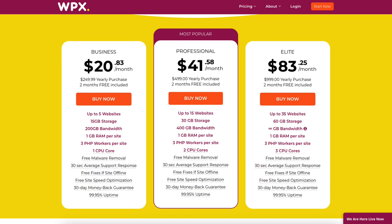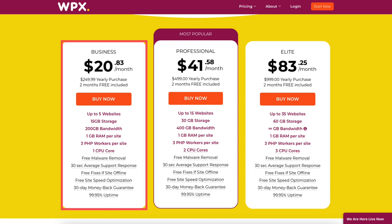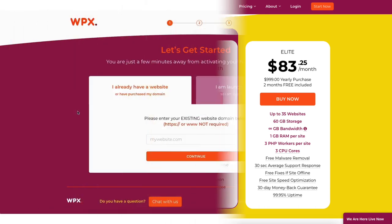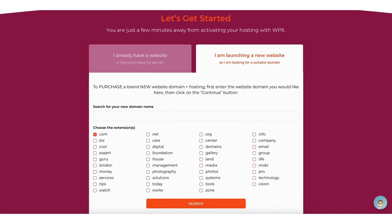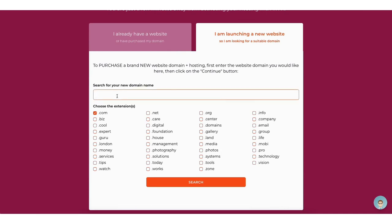Click the buy now button on the plan you want to select. I'll select the business plan for this tutorial. You'll now be on the let's get started page. If you already have an existing website domain, you can enter it in and click the continue button to proceed. If you don't already have a domain, click on 'I am launching a new website' and you can search for a domain name by typing it in.